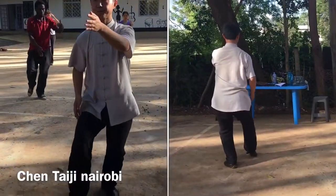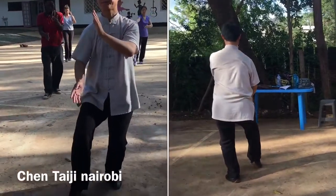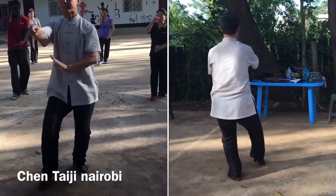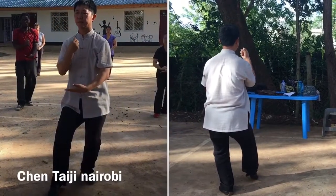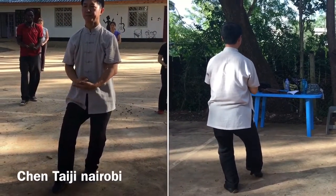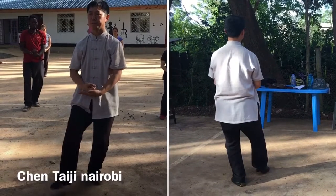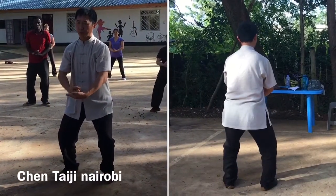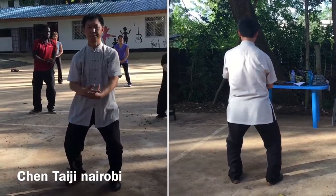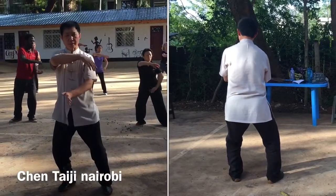Step forward. Circle. Change to fist. Put down on your left palm. Lift up. Turn to your left. Turn to your left, shift to your right, and open.